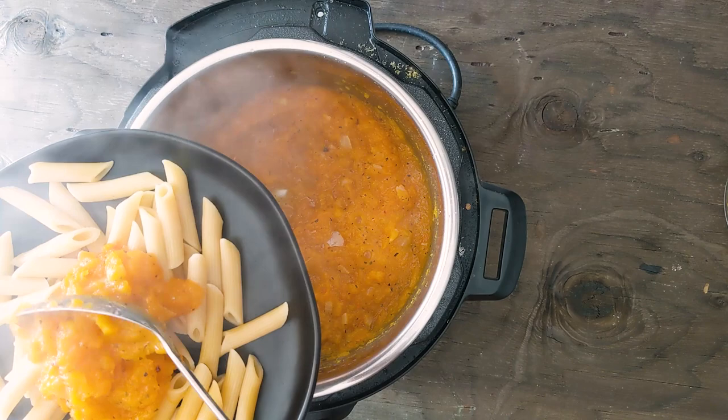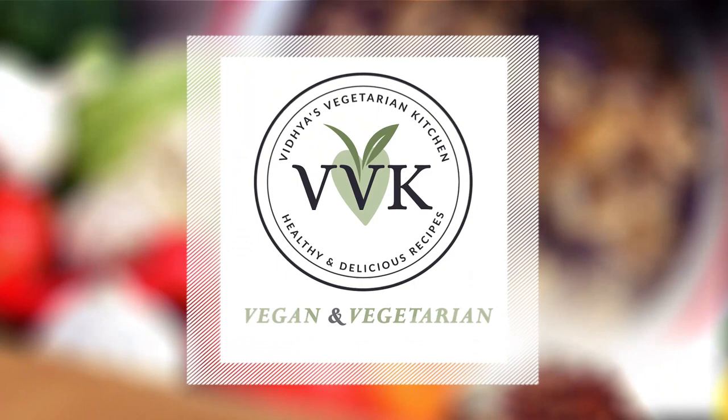Thank you folks for watching this video. Please give this recipe a try and let me know your thoughts and feedback. Please like and share this video and don't forget to subscribe to my channel. I'll see you next week with a new recipe — thank you and see you soon.